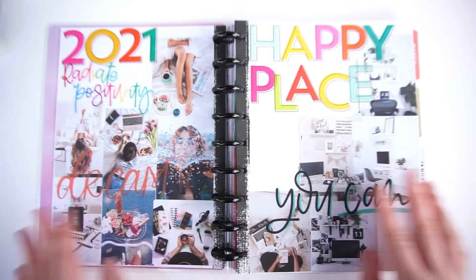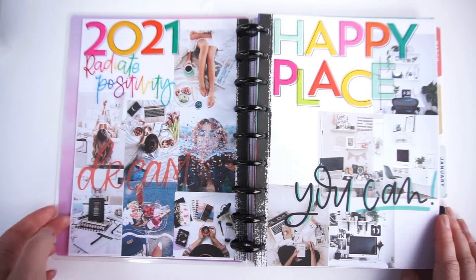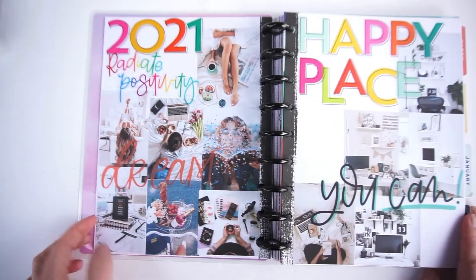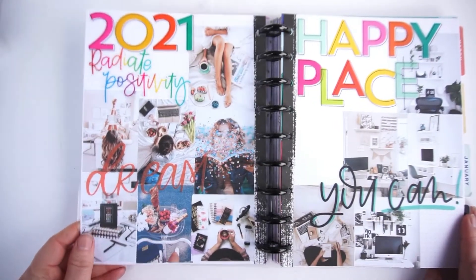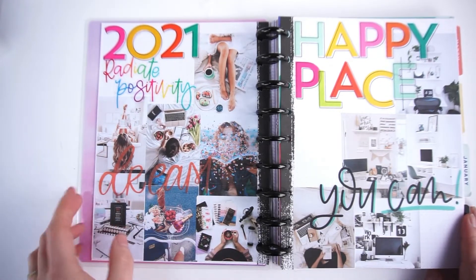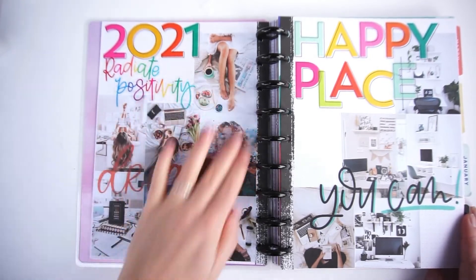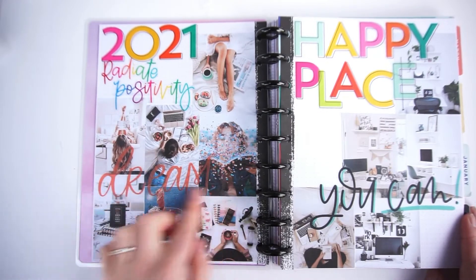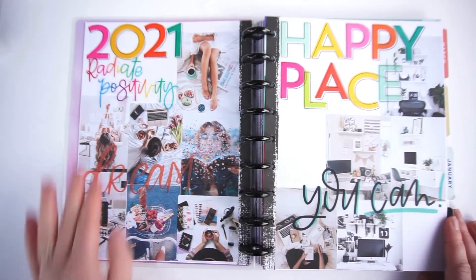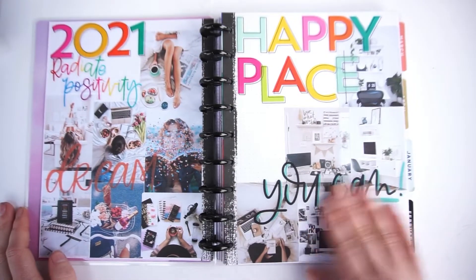Here is my vision board for 2021 — I created three pages. The first one is about really putting in extra effort for my Instagram and YouTube. I want to take more beautiful pictures of things I'm creating and take it to the next level. I have pictures here along with a 'dream' embellishment and some colorful quote stickers. All of these pictures are from Pinterest.